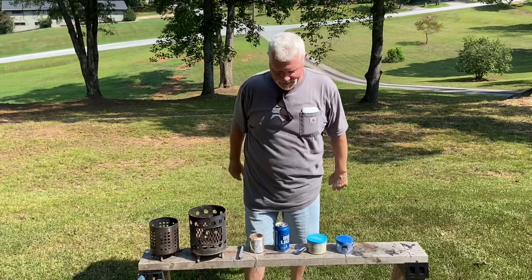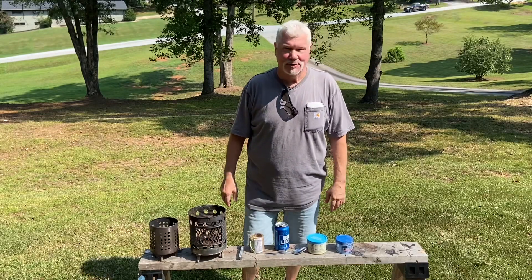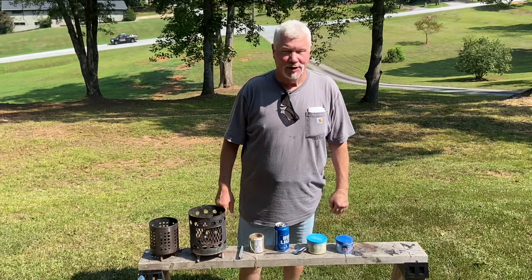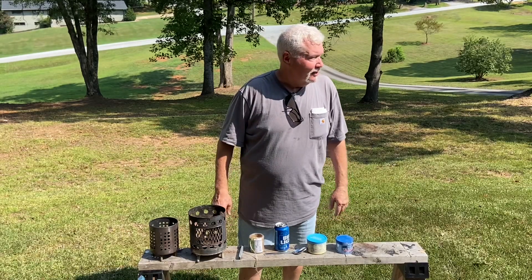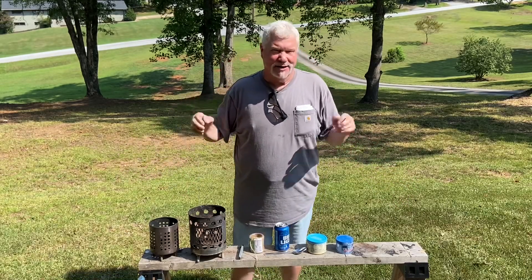Hello YouTube. I'm David with the David West channel. Has it been hot enough for you? Here in upstate South Carolina the last three or four days it's been 100 degrees and it's going to get that hot again today. So don't really want to get out here and do any bow drill or hand drill or anything that's too physical.